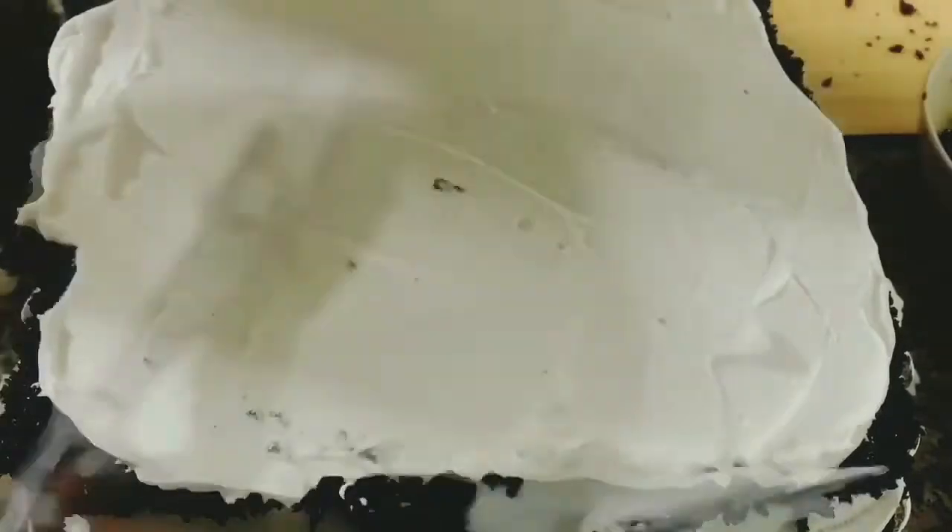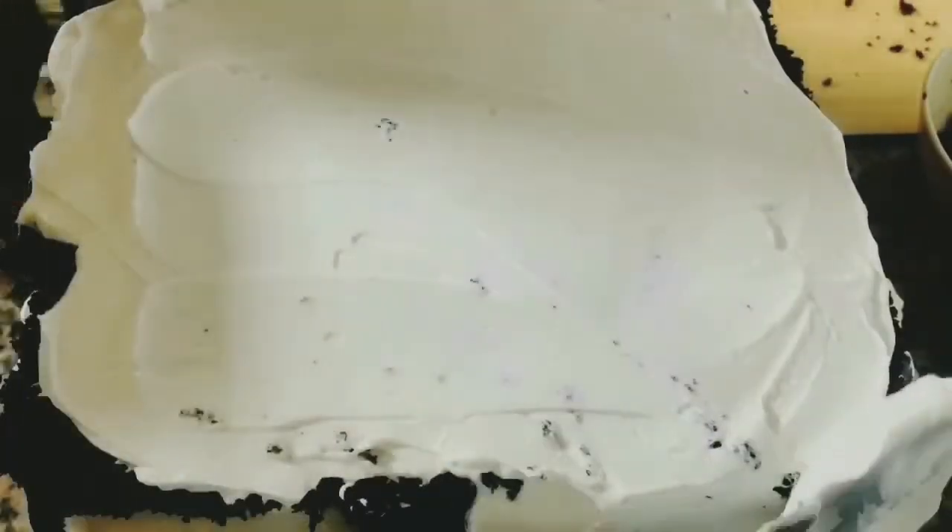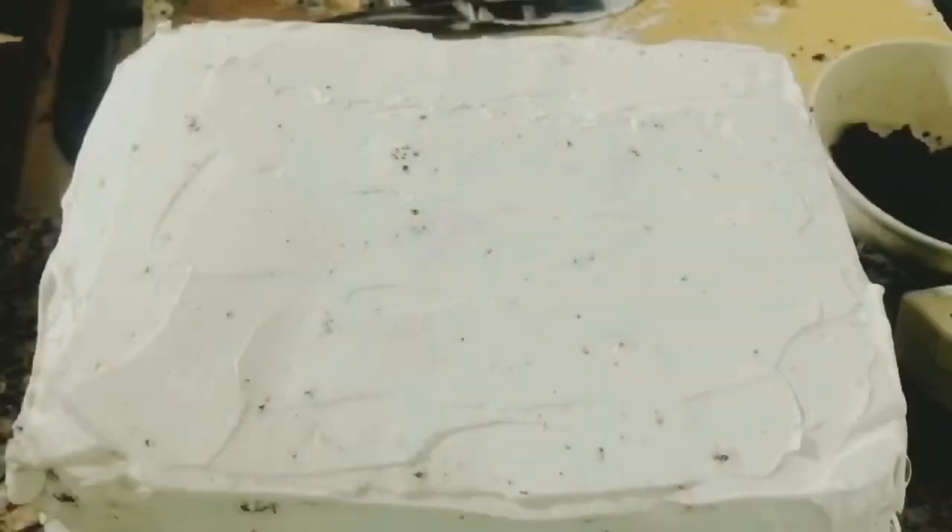Spread the cream evenly all over the cake to give a crumb coat. Once the crumb coat is done, keep this in the fridge for at least 30 minutes.